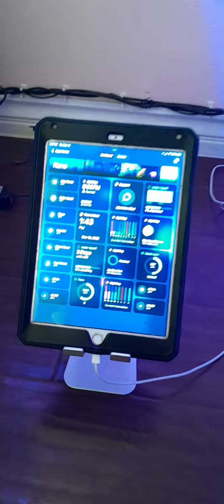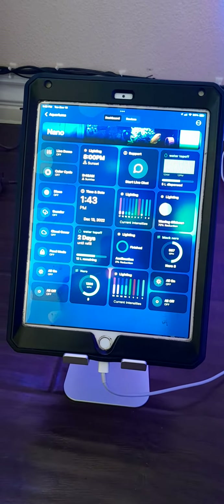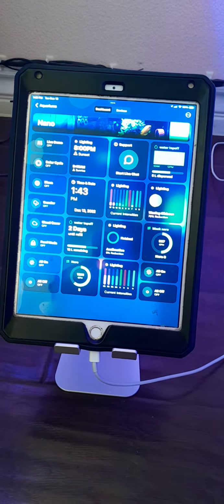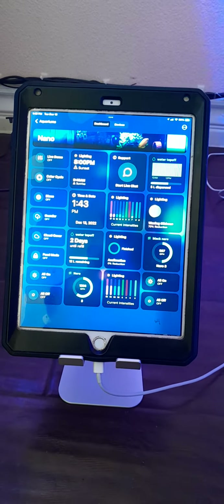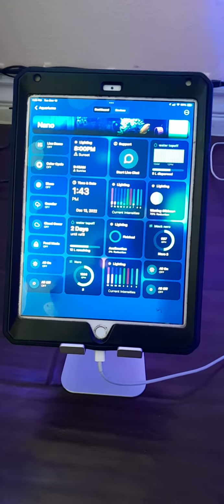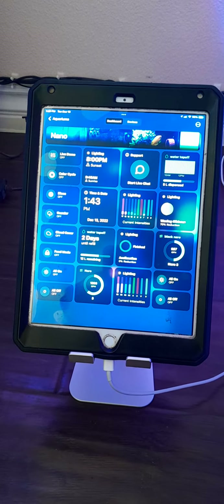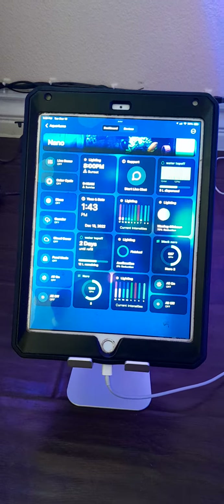I wish the Mobius did have a pH and temperature monitor. An additional add-on would be cool — like if you could do the temperature for the tank and then the sump temperature separately. I think that would be great. Mobius, you're probably not watching my video, but — EcoTech — anyhow.